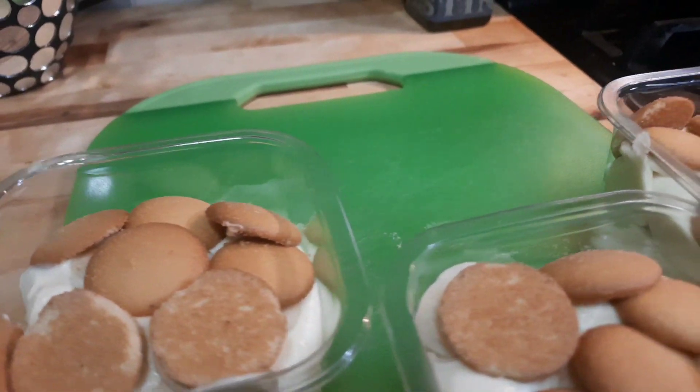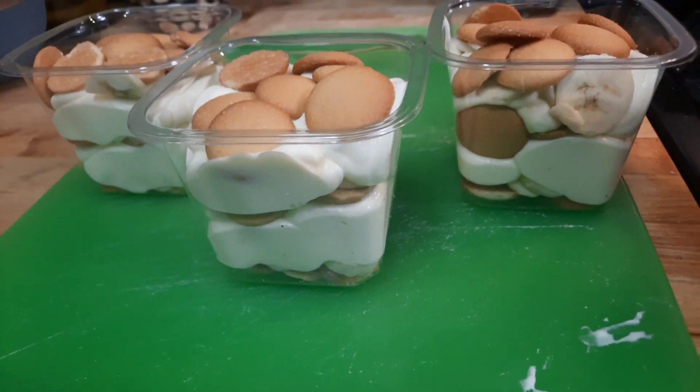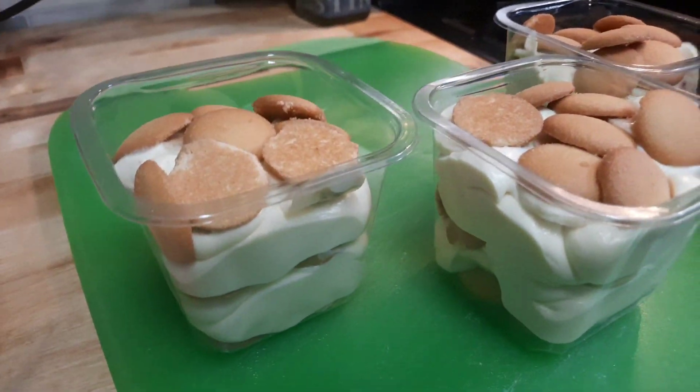Welcome back to my home cooks and chefs. Today we're gonna be making some banana pudding. You guys are gonna really love it and your crowd and everybody in your family gonna thank you for it. So let's get into the ingredients.